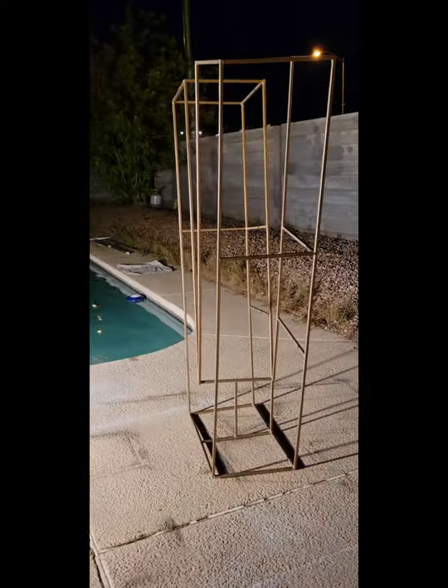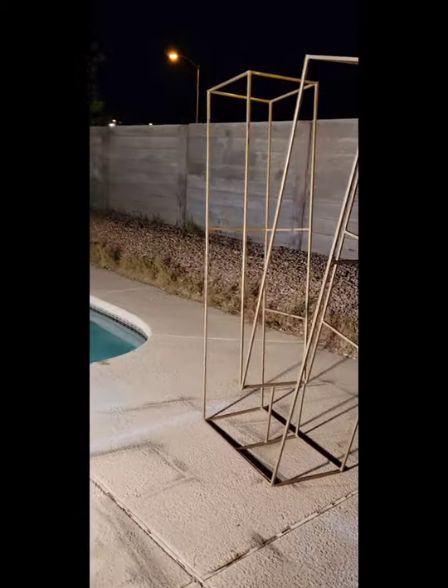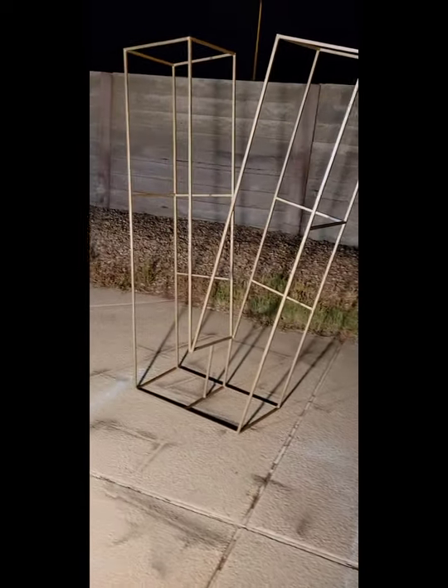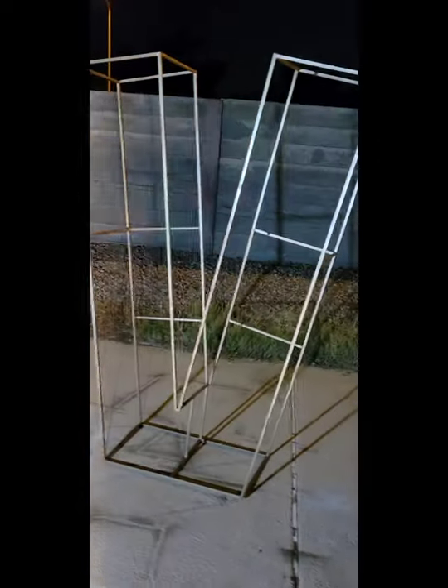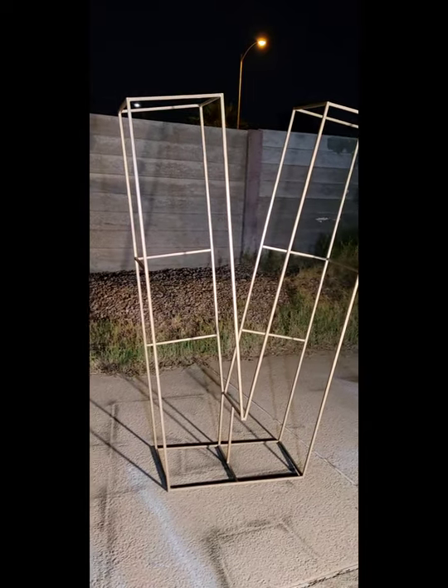That's what we do at Dynamic Welding — we're here to serve our community, we're here to help people reach their goals. Whatever we can do to help, whether it's fabricating or welding, it's always an honor to be able to help people. So this is the finished product.